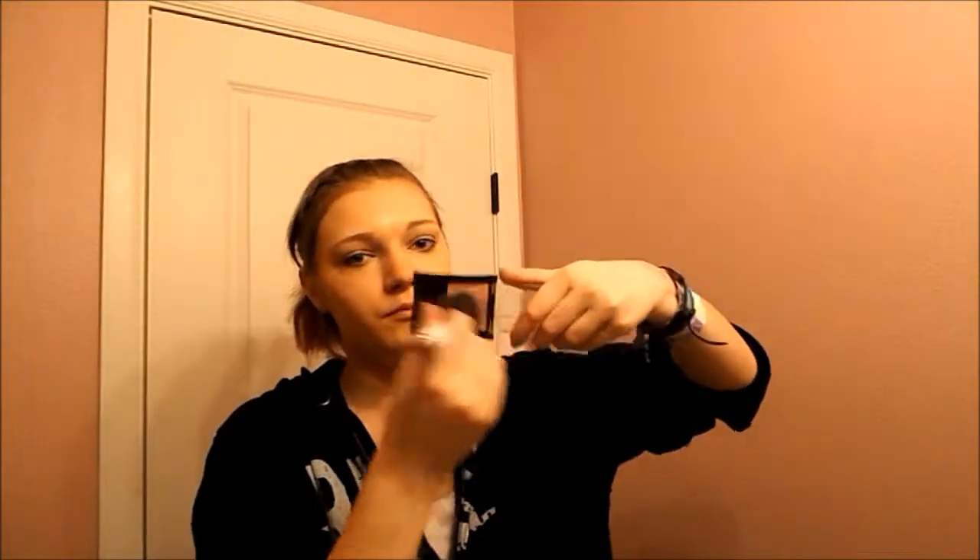Next, taking Maybelline's Fit Me blush and a Sonia Kashuk blush brush, I mix it around, tap off any excess, and put it on the apples of my cheeks and blend upwards — I love this. Then I take my Urban Decay setting spray once more and spray about three times all over my face to fully set the powders.